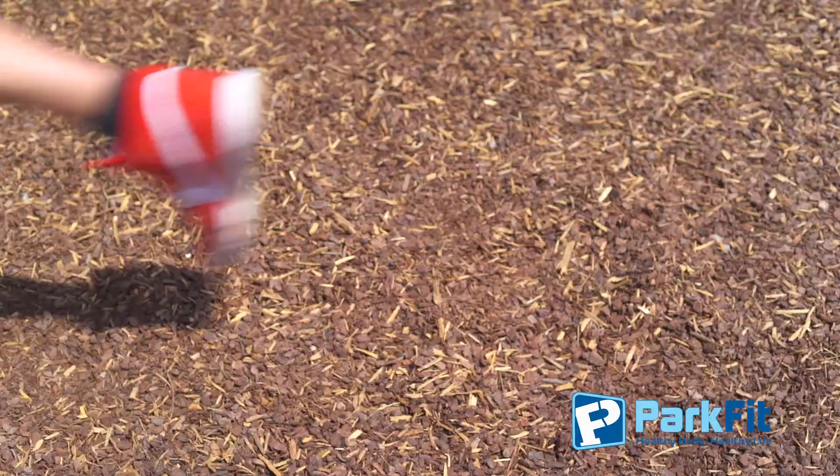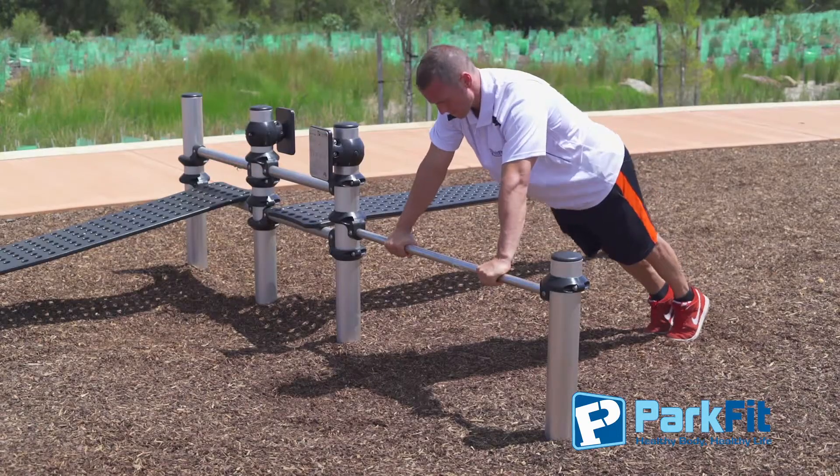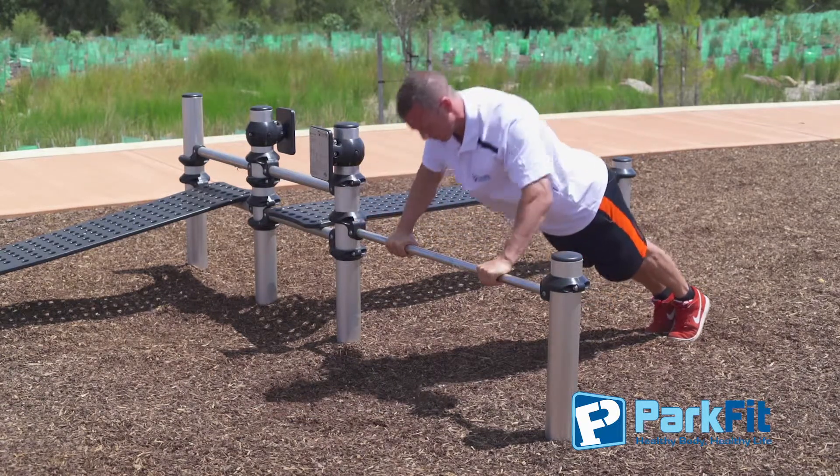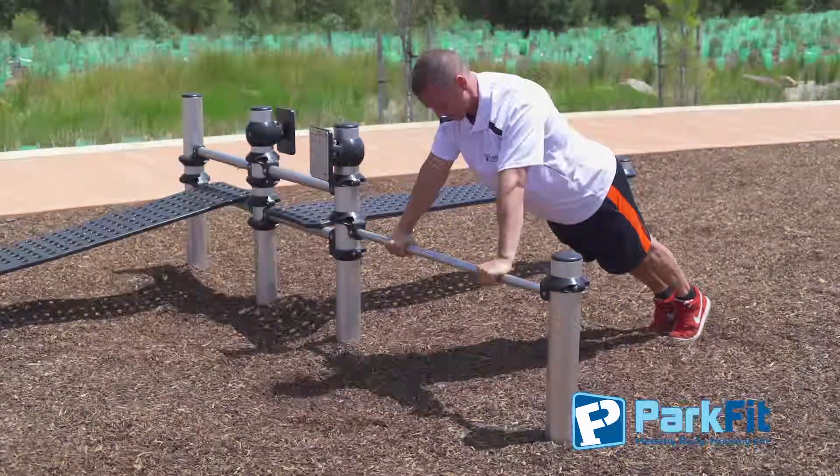The starting position is facing down with weight distributed on the hands and feet. The body should be straight, stomach muscles engaged, and the hands are placed shoulder-width apart — the plank position.